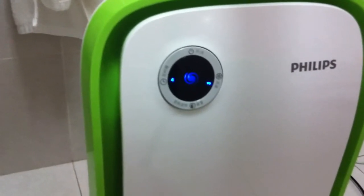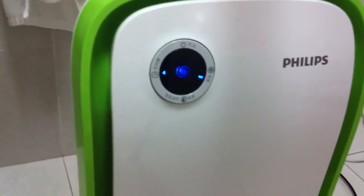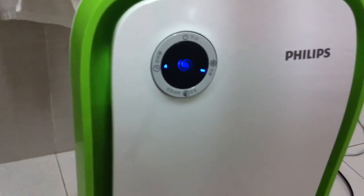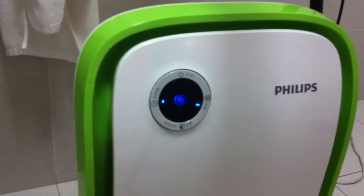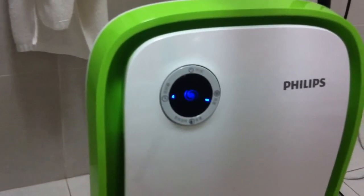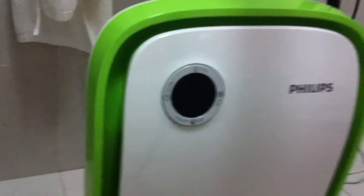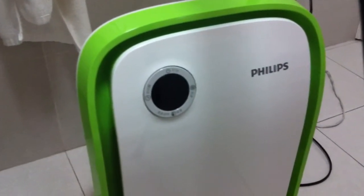I'm using my bathroom because it's the smallest room I have in the house. I ran an air cleaner in the bathroom for probably about an hour, just to reduce the amount of dust in the room. I also had the air conditioning running to reduce the humidity.